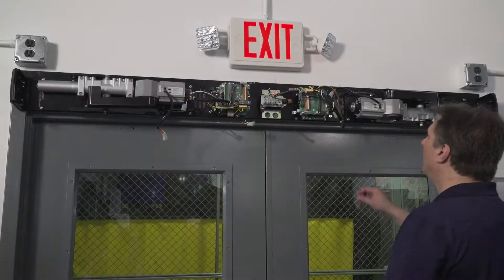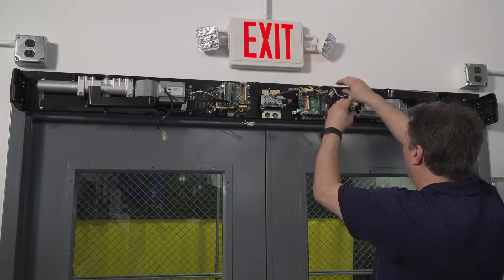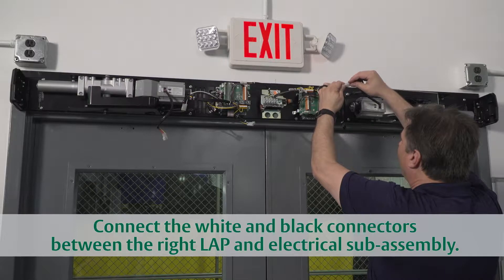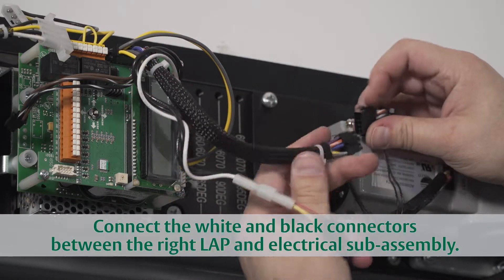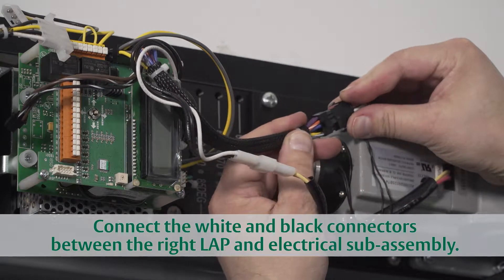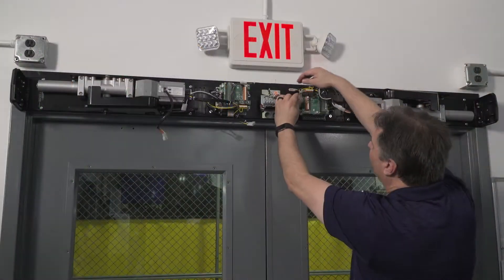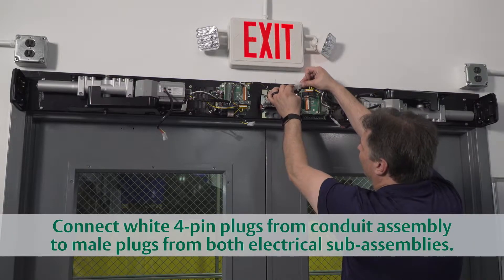Wiring the modules of a Norton 6000 series door operator is a snap to complete, even in double door applications. We'll move right to left, first snapping together the white connectors between the LEP and the electrical sub-assembly, followed by the smaller black connectors. The center conduit assembly has two white four-pin female plugs.